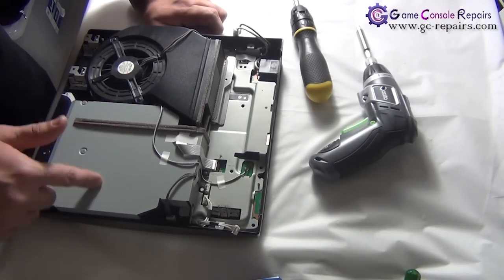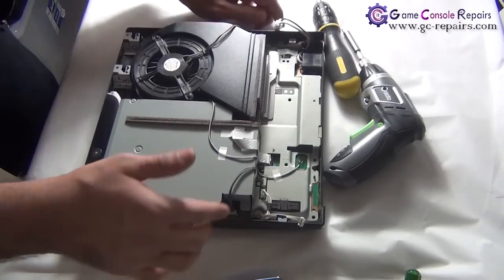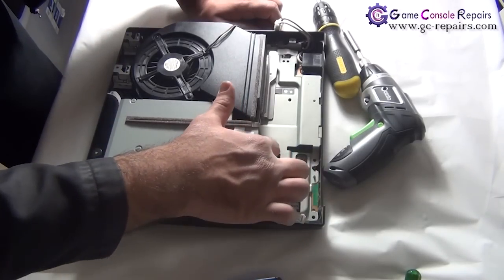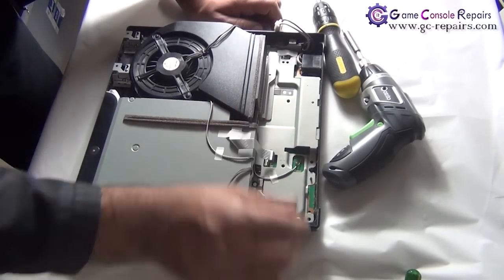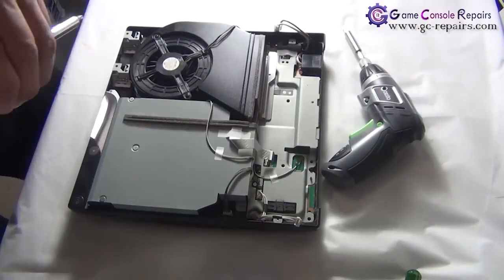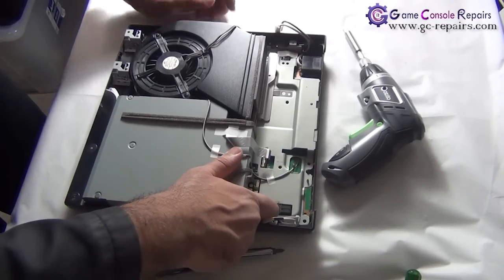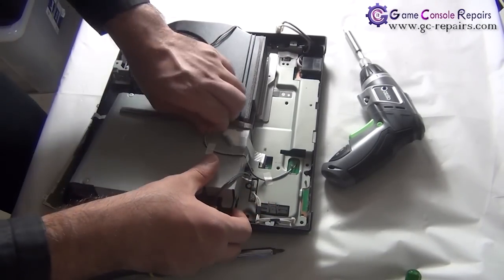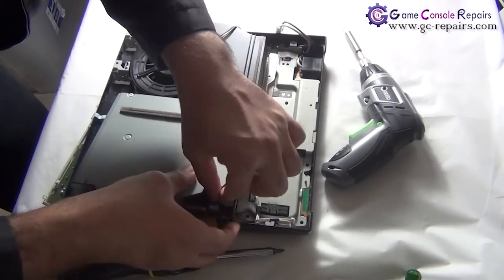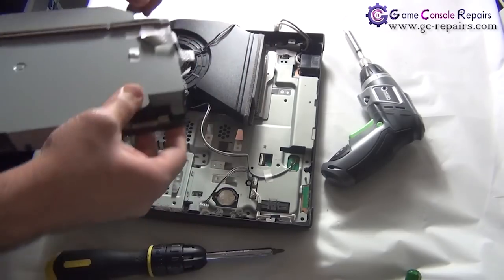Next we'll be removing the Blu-ray drive. To remove the Blu-ray drive, unplug the ribbon cable and the black screw. Lift it up, remove the power reset switchboard, remove the cables, take out the power cable, and then the Blu-ray drive is separated.